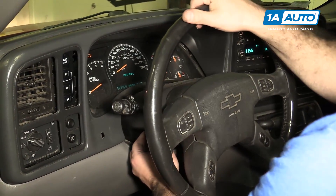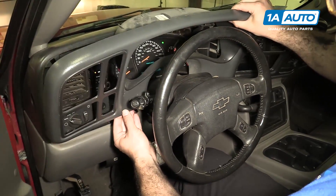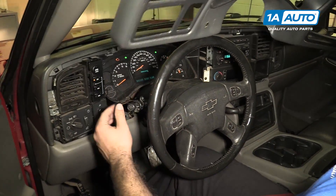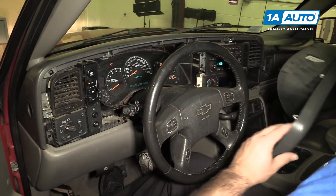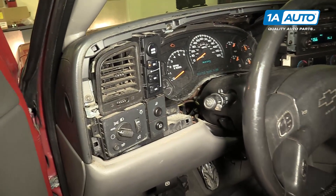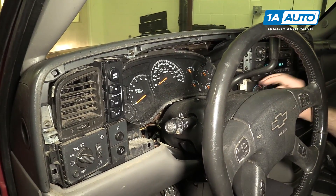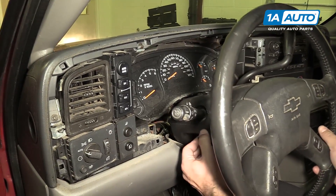Move the steering wheel down and lift it out. Hit the hazard switch, put that back, put the vehicle back in park, turn the ignition off, and move the steering column up a bit.